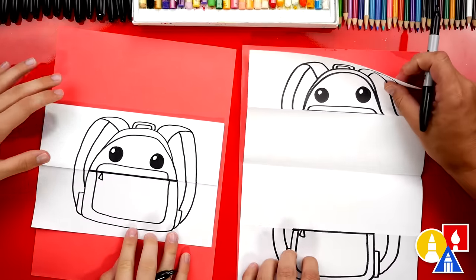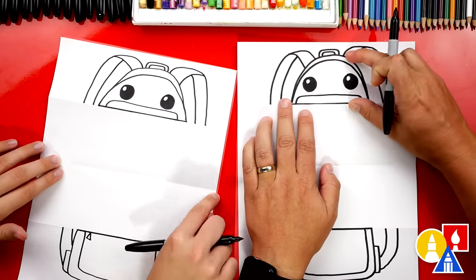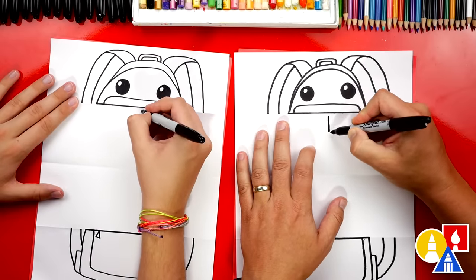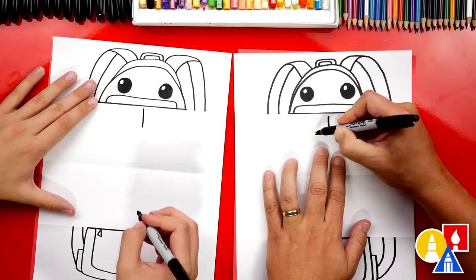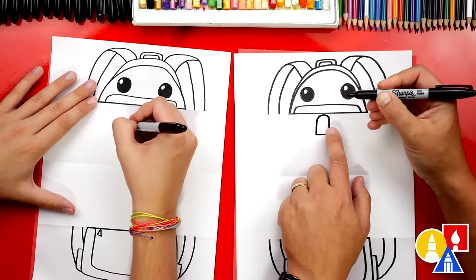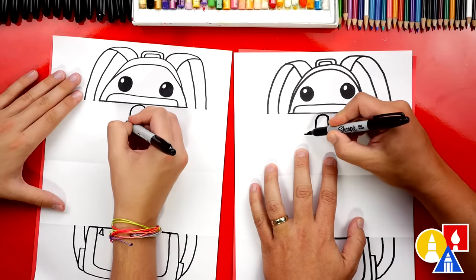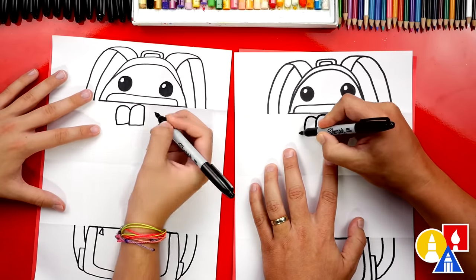Now we're ready to open up our paper and flatten it out so it's easier to draw on. We should have half of our backpack up here and the other half down here — this is the fun part. Let's draw the teeth next. We're going to draw a line right down the middle and draw our front teeth first. I'm going to draw a straight line coming across, then draw a line up and then curve in and connect to that first line. Let's repeat that same step for another tooth: draw a line out, a line up, and then at the top curve in.